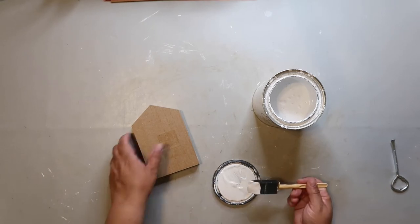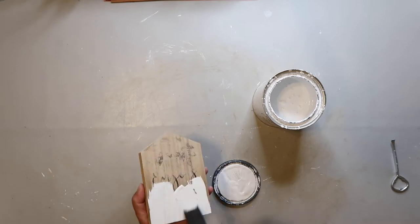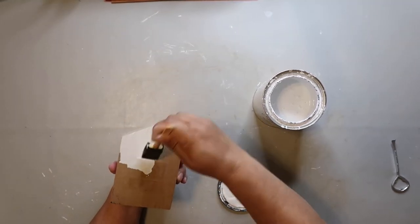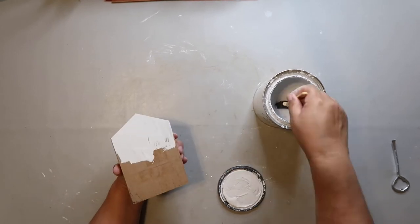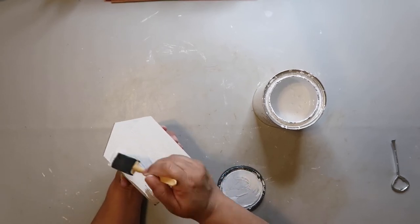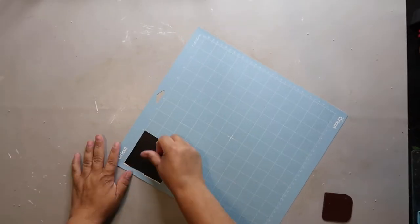I'm going to be using Rust-Oleum's Chalked Ultra Matte Paint in the color Linen White to paint this piece. This house shape I got from the Dollar Tree. It used to have flowers on it — I removed the flowers and I'm painting both sides because I'm going to be doing a double-sided sign: the inspo piece on one side and then something else on the other.